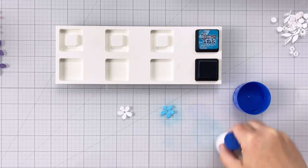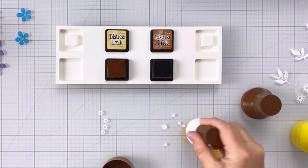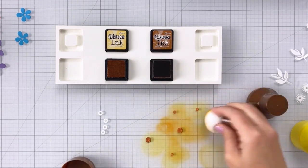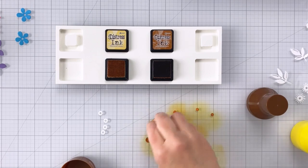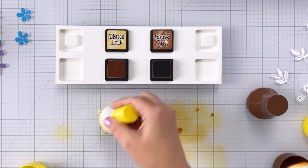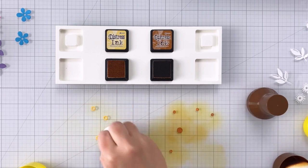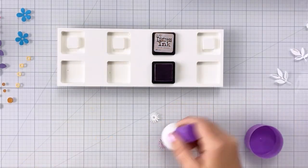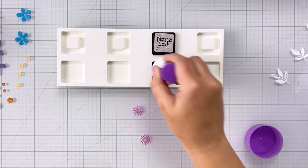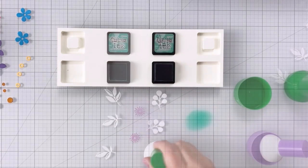For the blue flowers I'm doing Mermaid Lagoon, and I'll use those two blue flowers independently rather than layering them together. The flower centers depend on which flower they belong to — the two purple flowers will have a spiky purple center made with Milled Lavender and then a large center piece in Rusty Hinge, whereas the blue and pink flowers will have a yellow center in Scattered Straw with the smaller brown centers in Rusty Hinge.